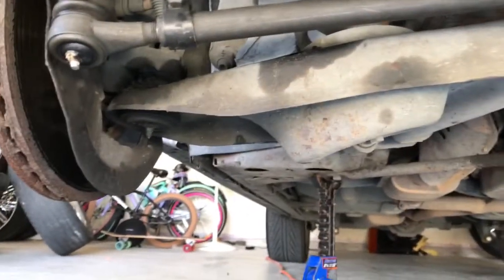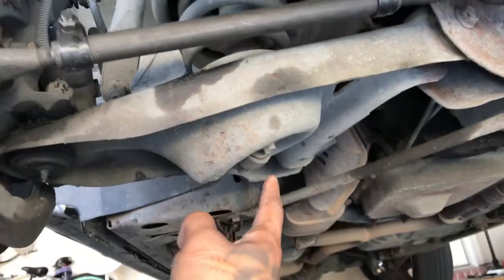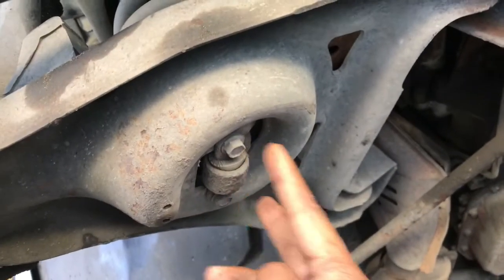Now we're getting into taking the suspension apart. Before you do anything, these two nuts down here — these are your shock absorber bolts. There are two bolts here at the bottom.